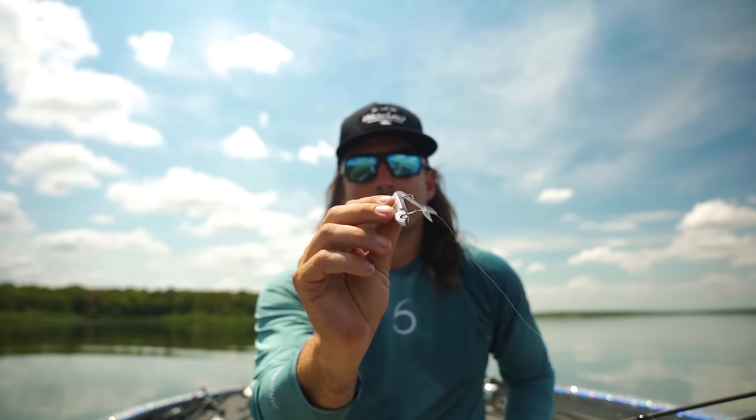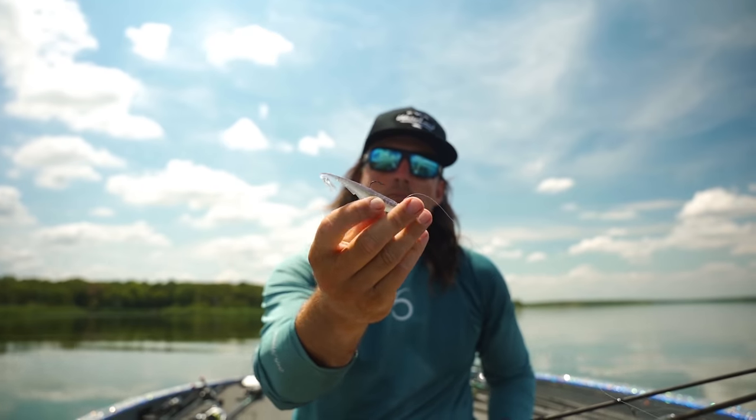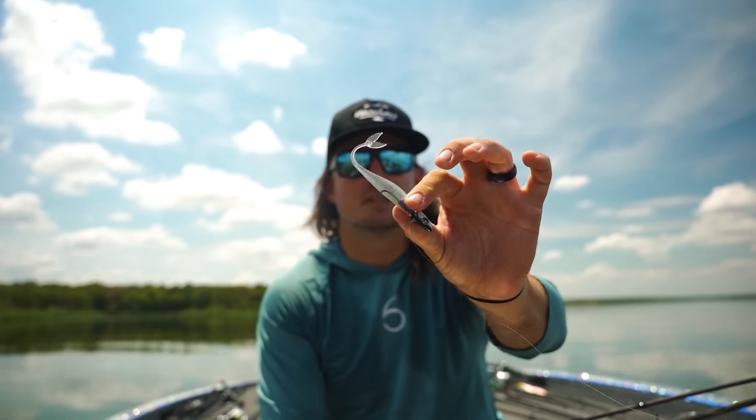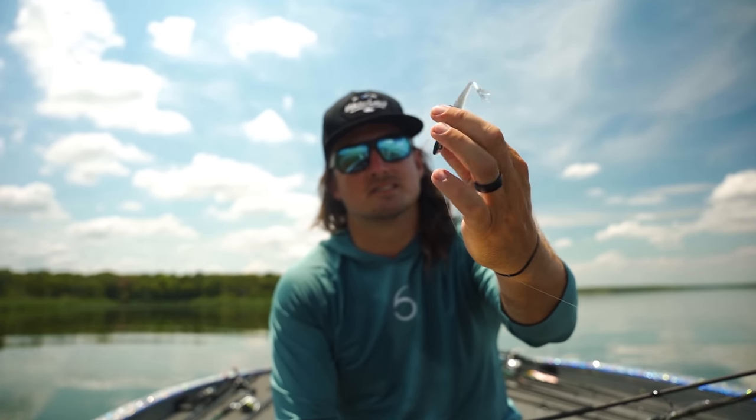Check it out in the description right down below — that is the brand new Juggle from Sixth Sense. I've never seen any colors as realistic as these guys are coming straight out of the Sixth Sense lab. Check them out.